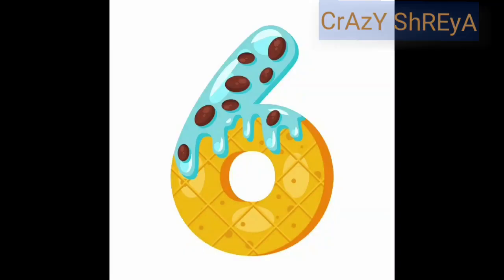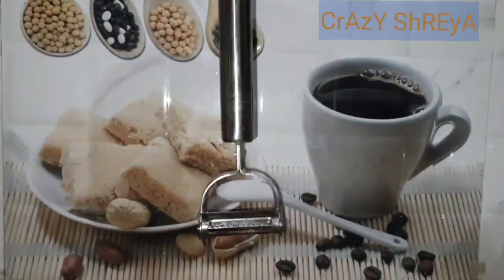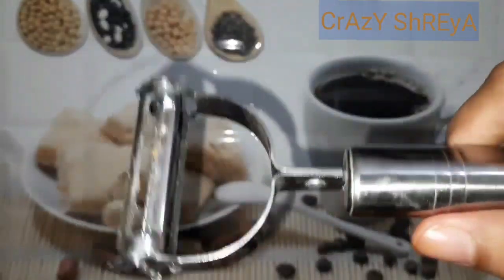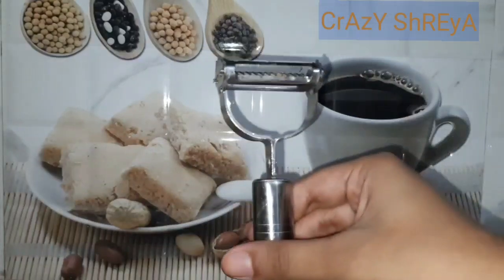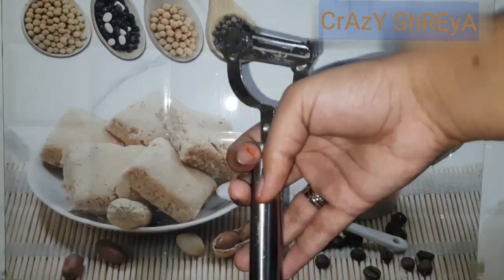Our next item is this peeler from Amazon. It is a very good peeler, but it is very sharp, so we have to be very careful while peeling with it. It peels very well but please be cautious when using it.